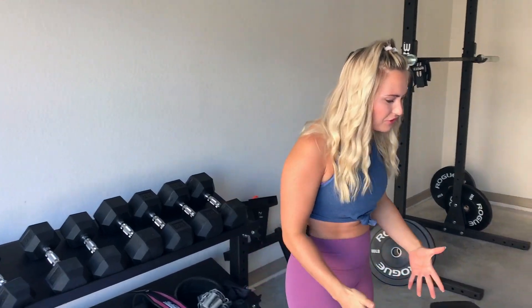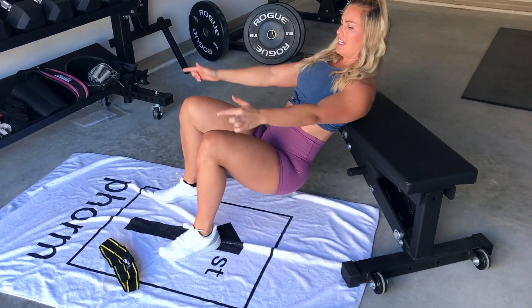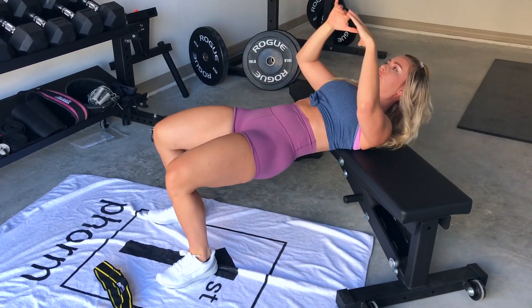Today we're going to go over how to feel it when doing a hip thruster. If we're doing a hip thruster and we're not feeling it — when I first started doing hip thrusters, I was feeling it in my knees and also in my low back, and not necessarily my glutes.